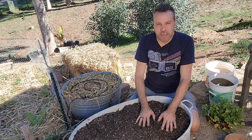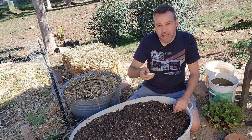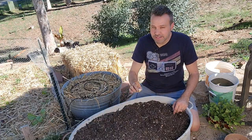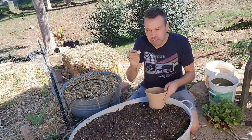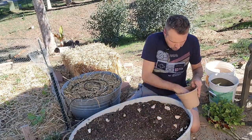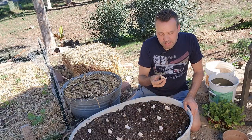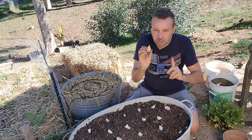Now for planting depth and spacing: you're going to want to plant these about two inches deep and about six inches apart. I'm going to go ahead and plant this container full of garlic — two inches deep, six inches apart. Just in case you don't know, the flat part of the clove points down and the pointy part points up.